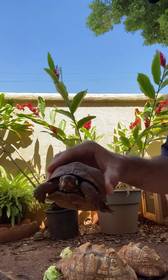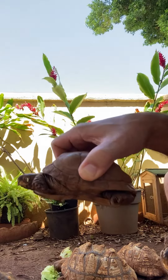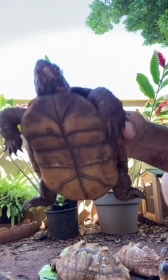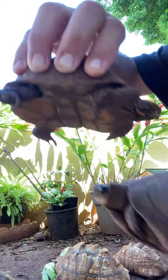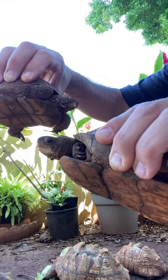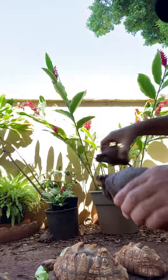Now side to side, our box turtles. Curvature here on the male. Curved bottom as opposed to our female with a flat bottom. So that's the easiest way to tell the difference of male and female.